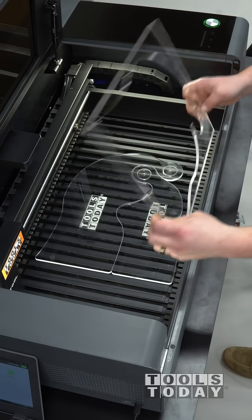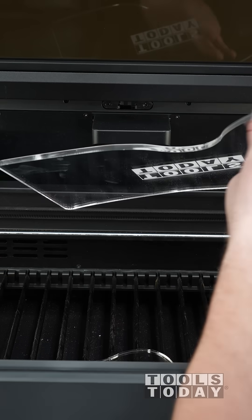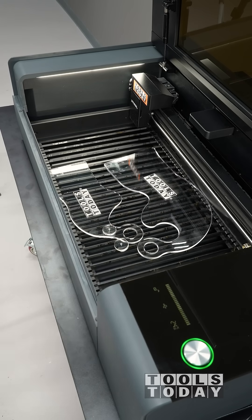So now we have those done. We can get them all taken out from the leftover piece. These templates are now ready to go — we can use them on the wood in another video. Hopefully you guys enjoyed this one. Have a great day everyone!